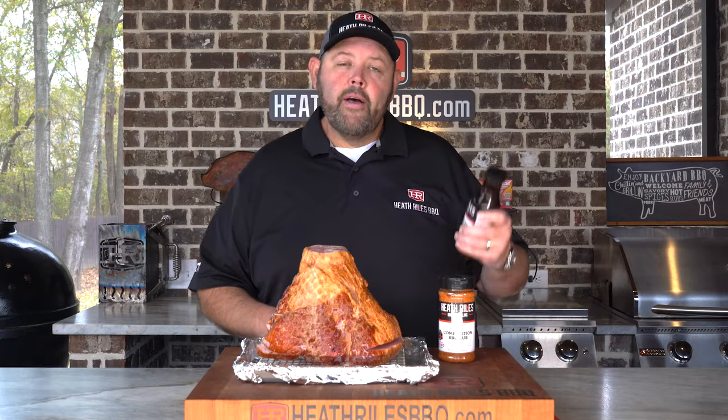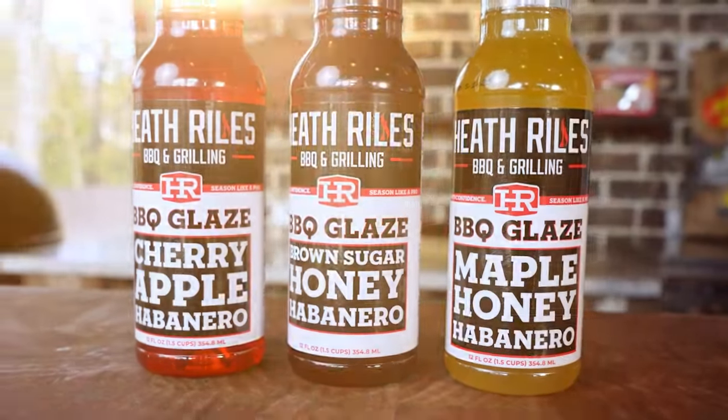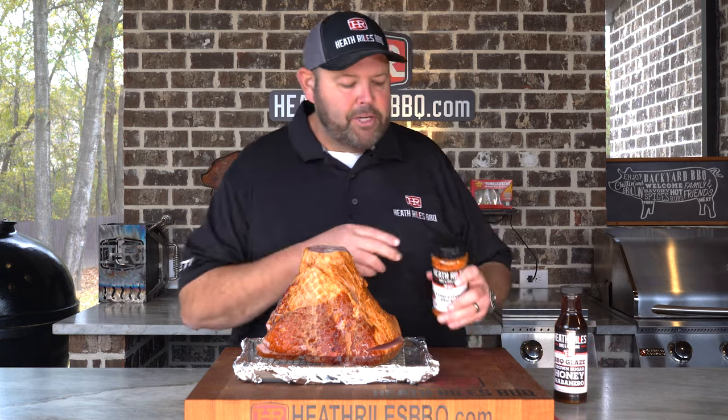Now this is one of three new glazes that I've just released. I've talked about it for over five years, finally getting them to market. It's been a wild ride, but I know these types of glazes are something everybody's looking for. So let's get some competition rub on this ham.